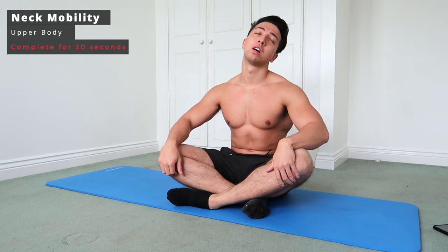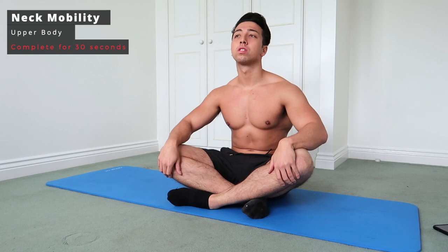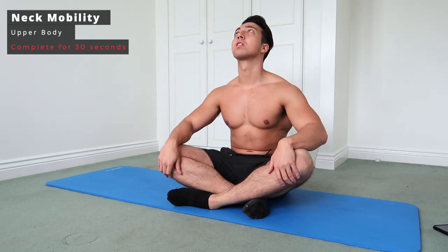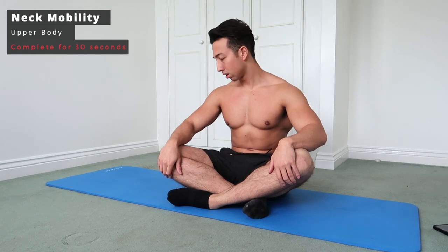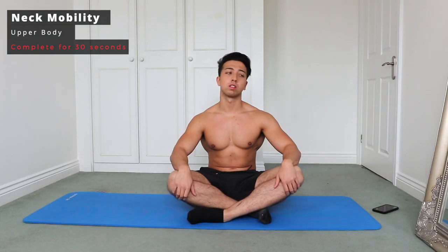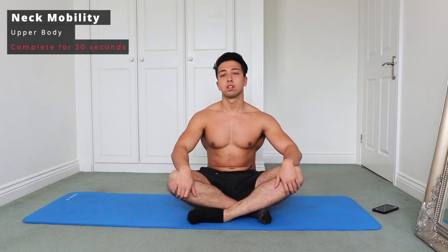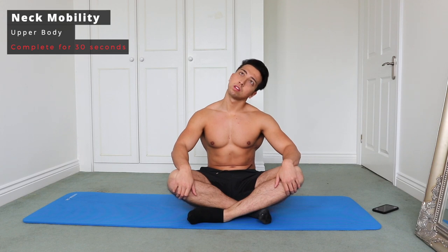Welcome to today's video. We're going to kick things off with some neck mobility — going anti-clockwise and then clockwise with the neck rolls, really trying to loosen up that neck. This is really important if you're someone that sits at a desk all day and looks at a screen. We now move from left to right, moving the neck slowly from left to right, not jerking.